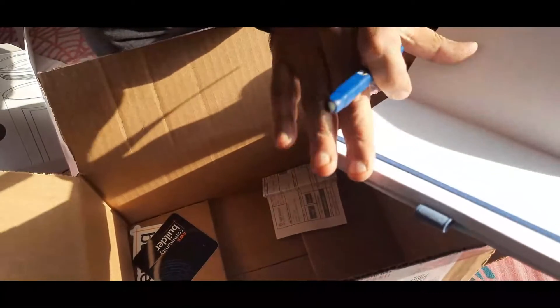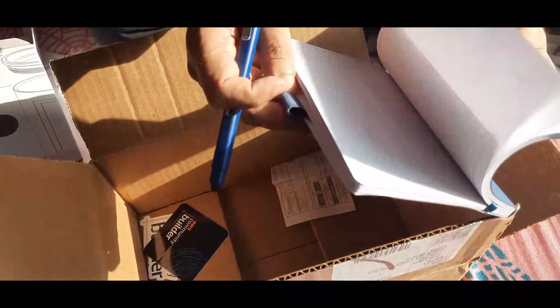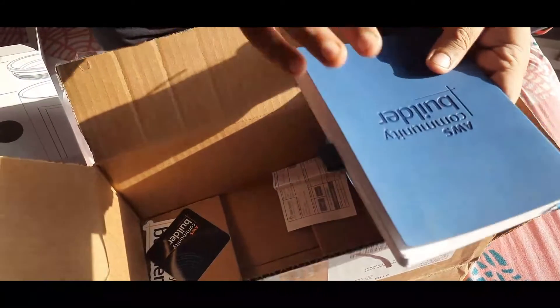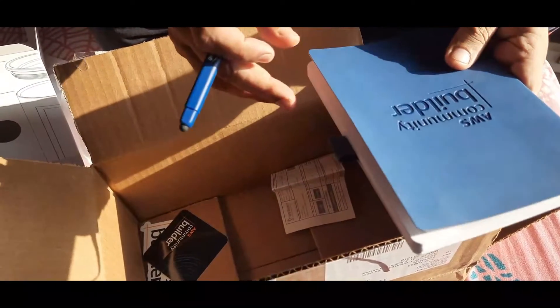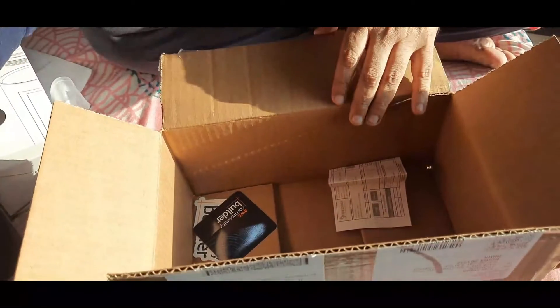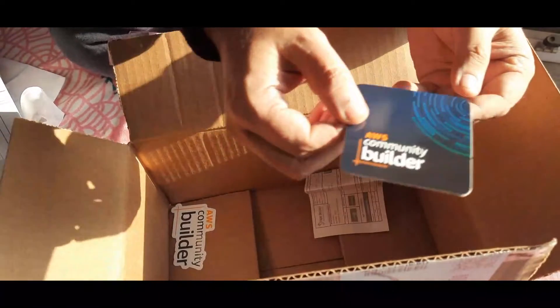There is also a diary with a pen, which is very good — you can put some notes in it. Swag is always very exciting; whether you receive one item or two items, it's always exciting. And some stickers — four AWS Community Builder stickers.